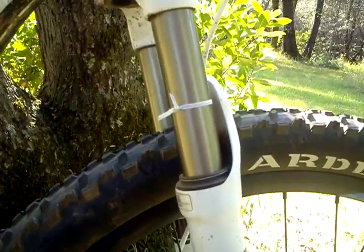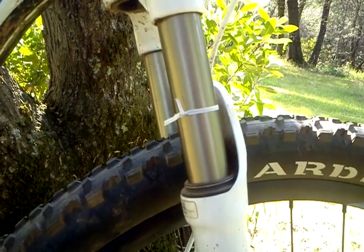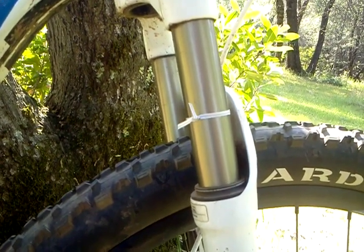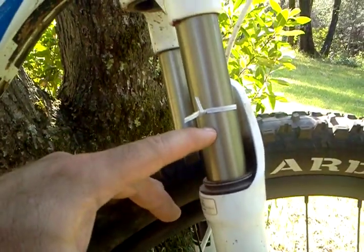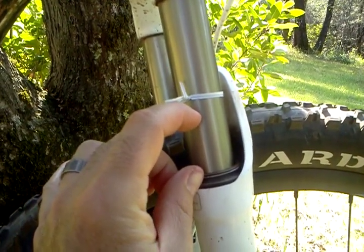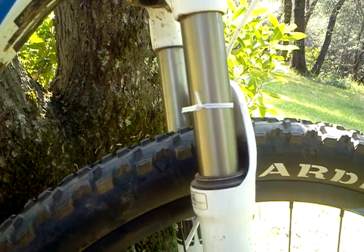I've seen some guys ride trails — trails like Downieville, or Auburn trails and whatnot. And what'll happen is, they'll ride these trails and their dust mark will be here. So what that means is, they're using about an inch and a half of their travel, when they've got a 4-inch travel bike.